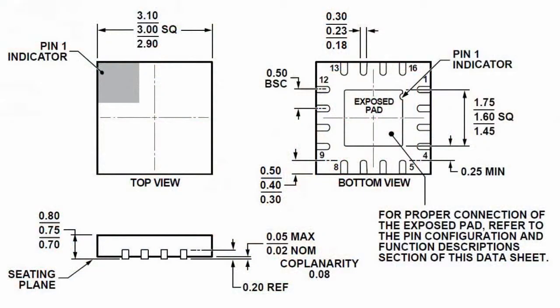The microchip is produced in 16-lead package LFCSP, size 3×3 mm. The microchip's leads are free from lead (plumbum).